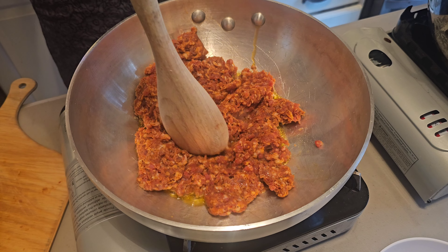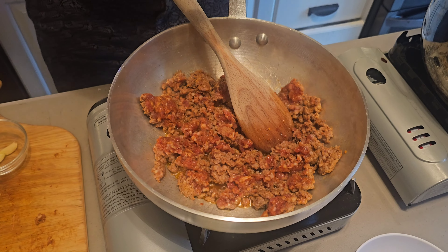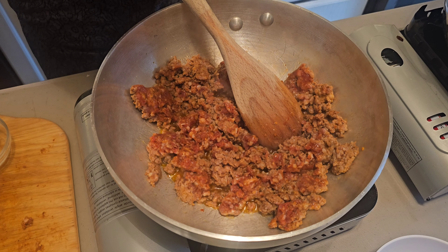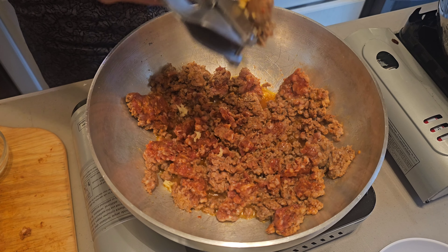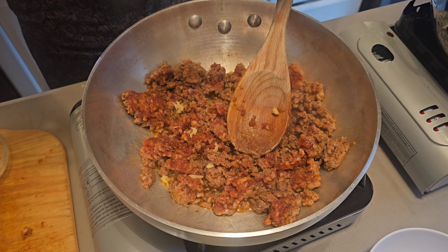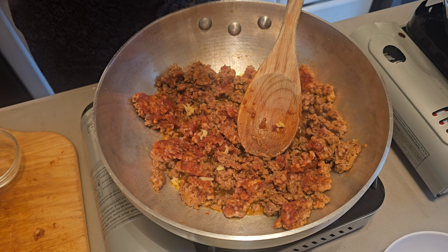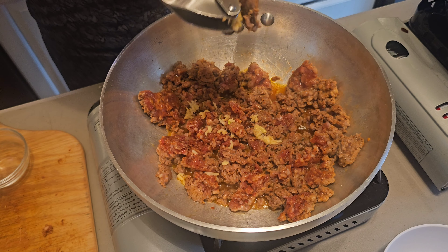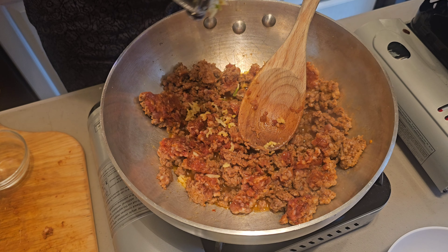We're slowly breaking up our sausage here. Now we're going to crush up our garlic — we're doing five cloves of garlic for 500 grams, or a pound of pasta. That's one clove of garlic for every 100 grams of pasta.